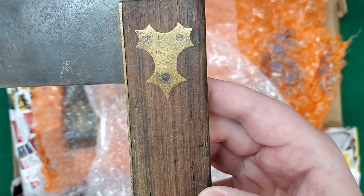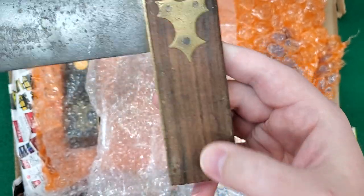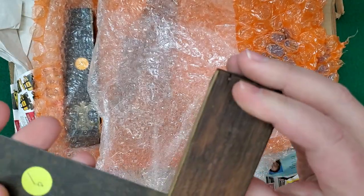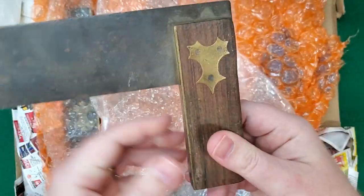This almost looks like somebody took a wire wheel to the handle. It is very rough — just weathered, I'm not sure.